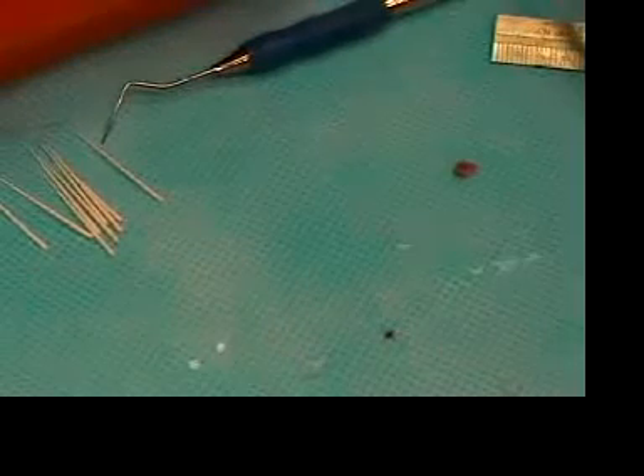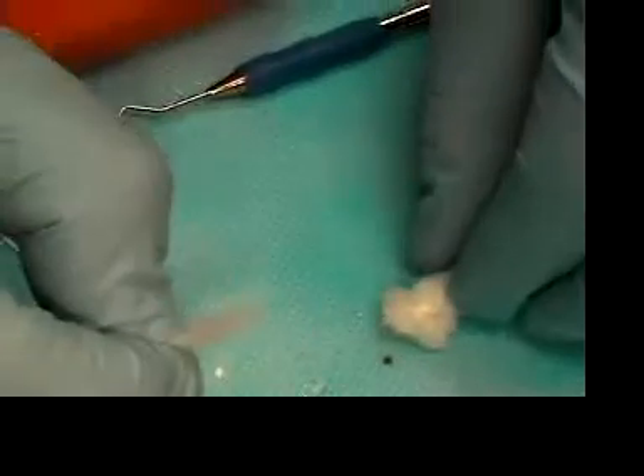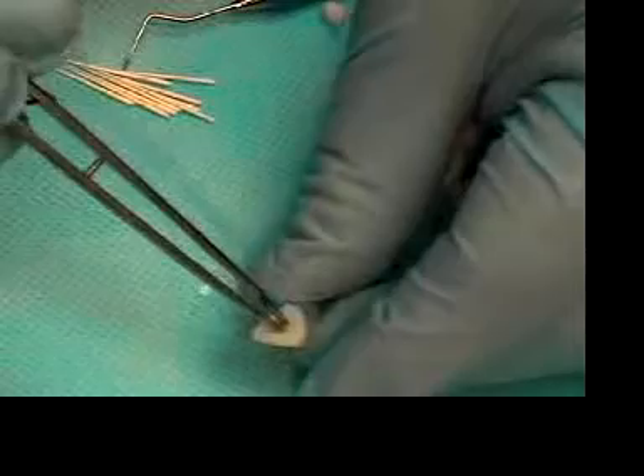There are different ways of drying the canal completely. One way is you can use cotton pellets. If you don't have any cotton pellets, you can make some very quickly just by taking some tufts of cotton off of a cotton roll, rolling them up, and then with the tooth, it's just drying first of all the orifice.